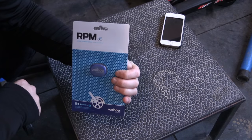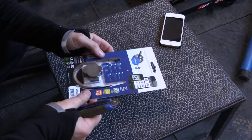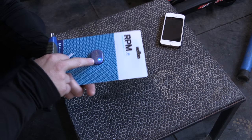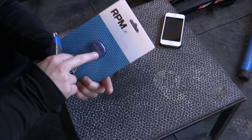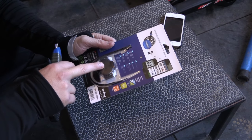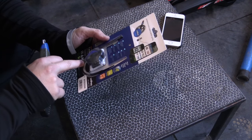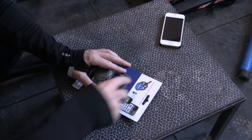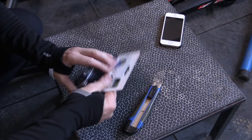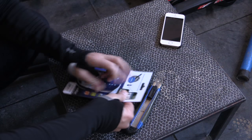So we got the Wahoo RPM cadence sensor. It comes with a sensor — it already seems the Bluetooth is on, it's beeping blue already for some reason. It's got the holder to go on your crank, got some zip ties to keep it nice and tight. Let's open it up, see what we got, and let's see if we can get it all installed on the old road bike.